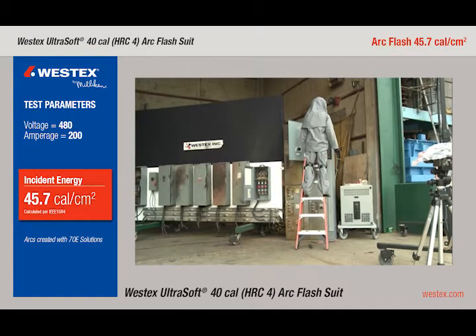This mannequin is wearing Westex UltraSoft 40-calorie flash suit, and he's up on a ladder because folks asked us what happens if an electrician's up a ladder. So we're faulting the upper bucket of a motor control center. It's a 45.7-calorie arc.